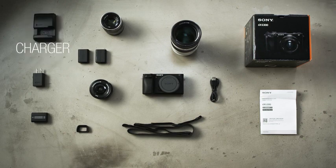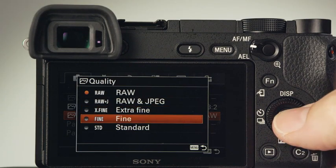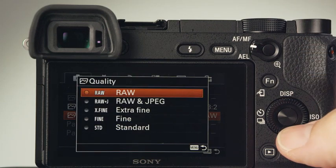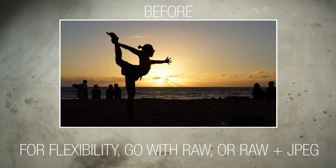but two or three is a good idea. We also recommend getting a standalone battery charger, so you can charge batteries while you're using the camera. The A6300 shoots images in both RAW and JPEG formats. If you don't plan on post-processing your images, JPEG is fine. However, we recommend shooting RAW or RAW plus JPEG files to get the most flexibility out of the camera's images.